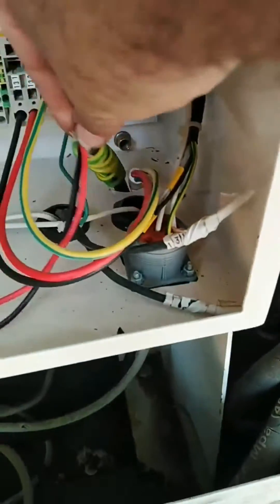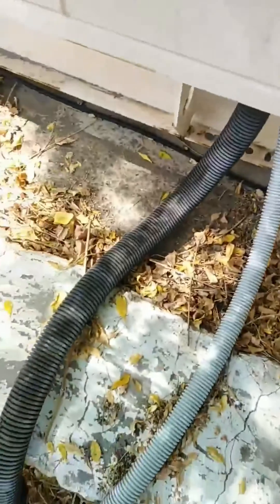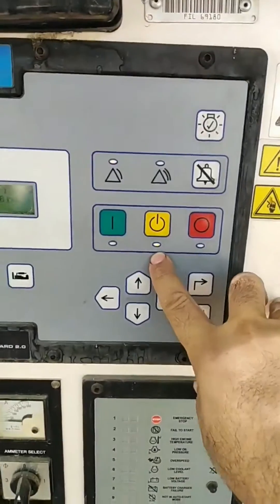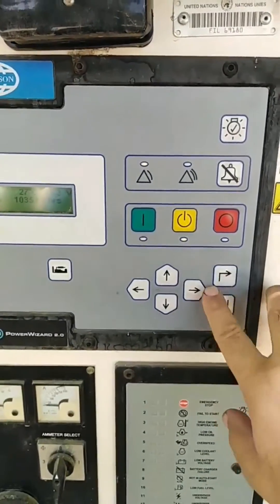So your generator remote start is done. This is the remote start wiring for Power Wizard. If you have any questions you can comment below. This yellow button is for auto mode selection. Thank you very much, have a nice day.